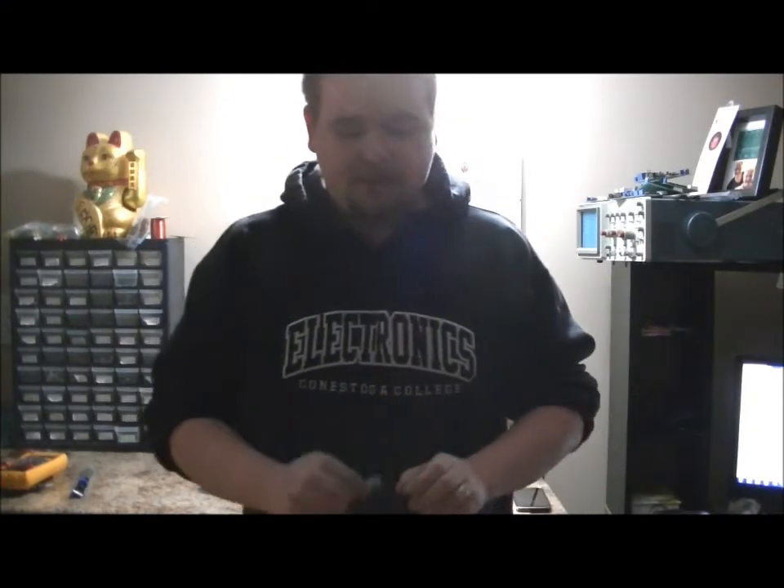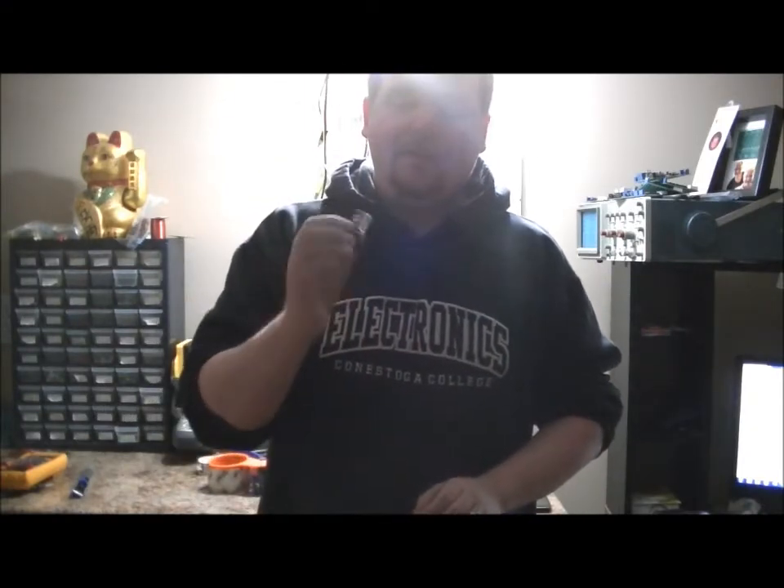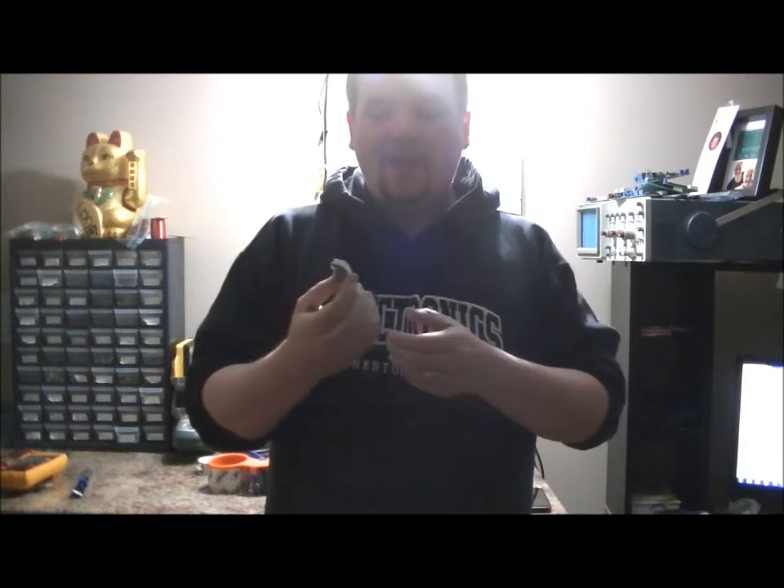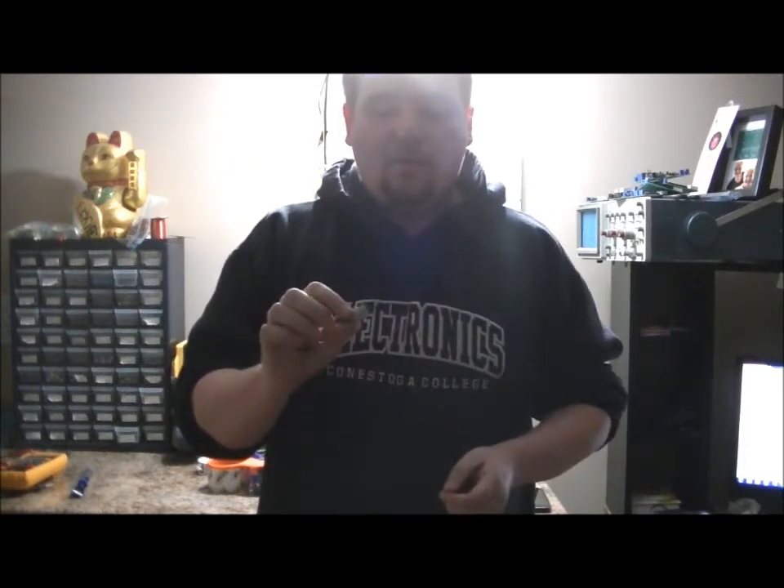Hi everybody, my name is Patrick Mitchell and this is my eighth Kickstarter campaign. I've been working a lot with fingerprint scanners recently and I love them. They're accurate, they're fun to use, a little bit tricky to use sometimes. So what I wanted to do was put together a board that made it easy to use.